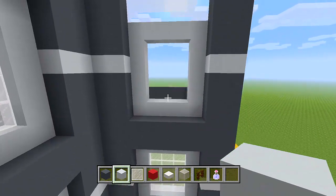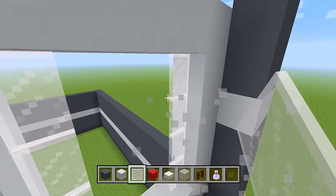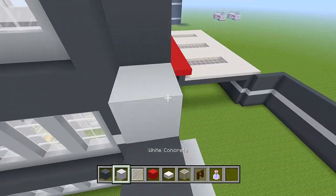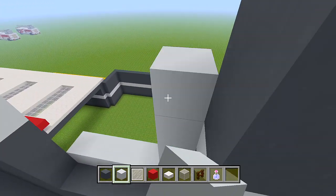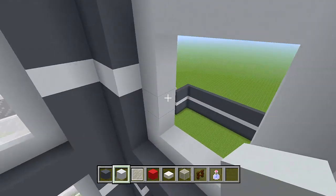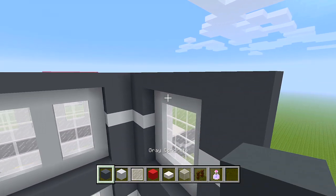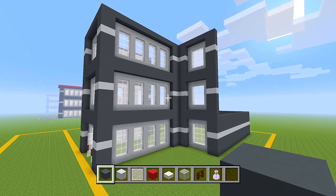And then we have our white stained glass panes here. Back to the grey — add two layers on top of this, then back to the white. Go in and wrap it all around. Fill all of this in. We need one extra layer of grey concrete on this. For the most part, we have all of the windows for the build done.